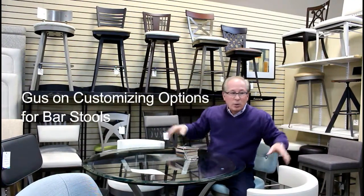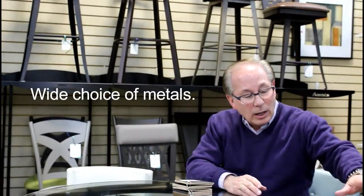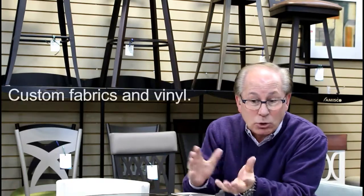The choices you have with all this Canadian product is that you're also able to purchase any of these with the color of metal that you see. There are about 30 different colors of metal, and also about 30 to 40 different fabric choices and about another 20 vinyl choices.